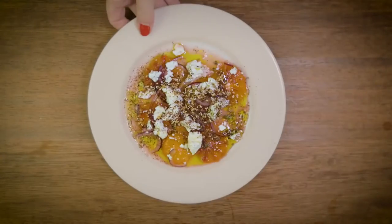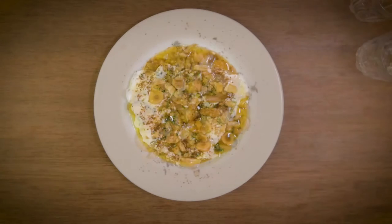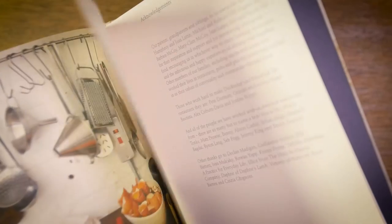We tend to have like three ingredients on a plate. We don't muck around with things too much because the ingredients themselves are so good. So you then become creative with the ingredients that you have. I think people enjoy the way that we cook because it is so straightforward and it's actually just about feeling your way through and experimenting in a very simple way.